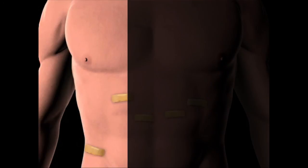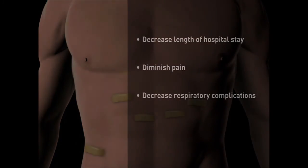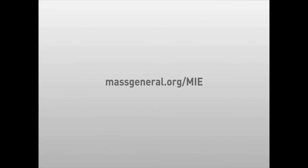Minimally invasive esophagectomy has been shown to decrease length of hospital stay, diminish pain, and decrease respiratory complications compared to standard open esophagectomy. For more information on the minimally invasive esophagectomy procedure, visit massgeneral.org/MIE.